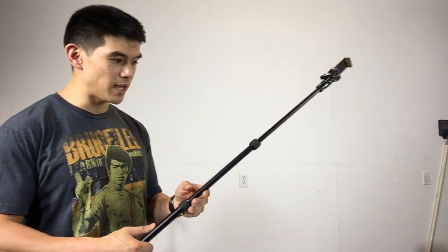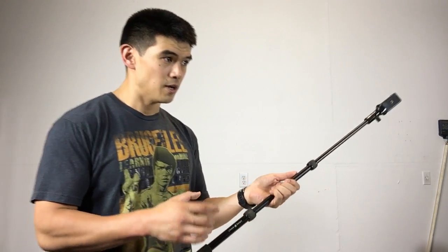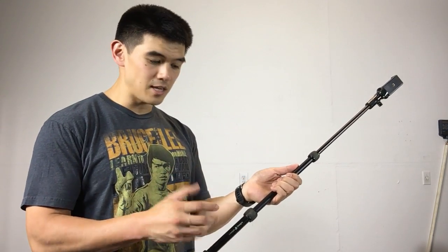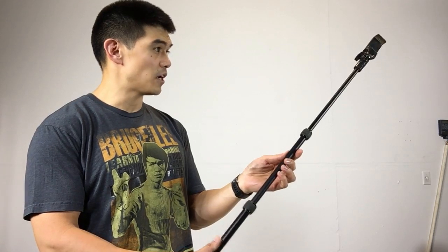It does come with a remote that lets you take pictures, which is kind of cool for Snapchat if you want to play around. I don't like the way it's set up though — it's basically a silicone case that wraps around and rings on here, which is probably fine, but I just don't like that style of setup.